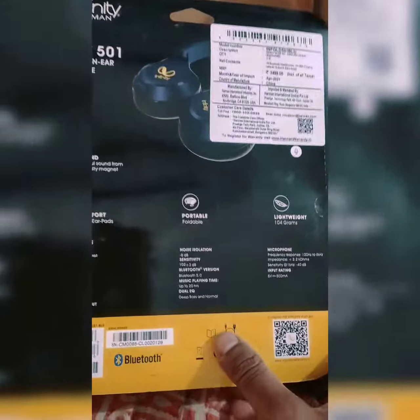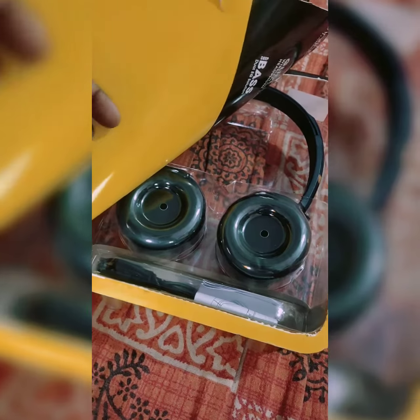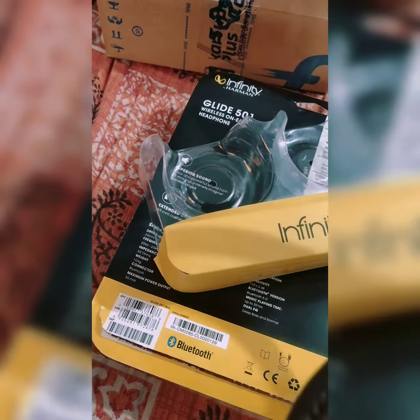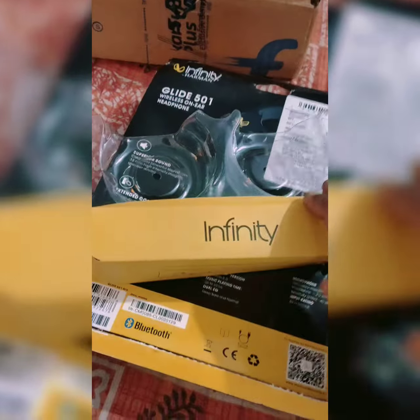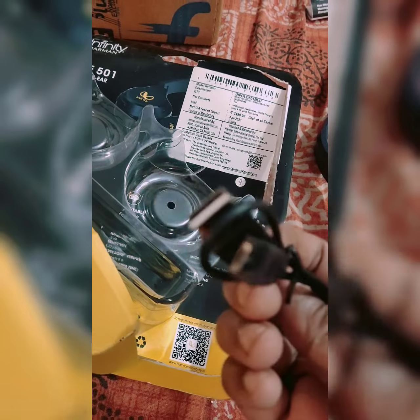Let's move inside. I've cut the box open. Inside it looks nice, but it's made in China — that is a little disappointing. There is a manual included as well.